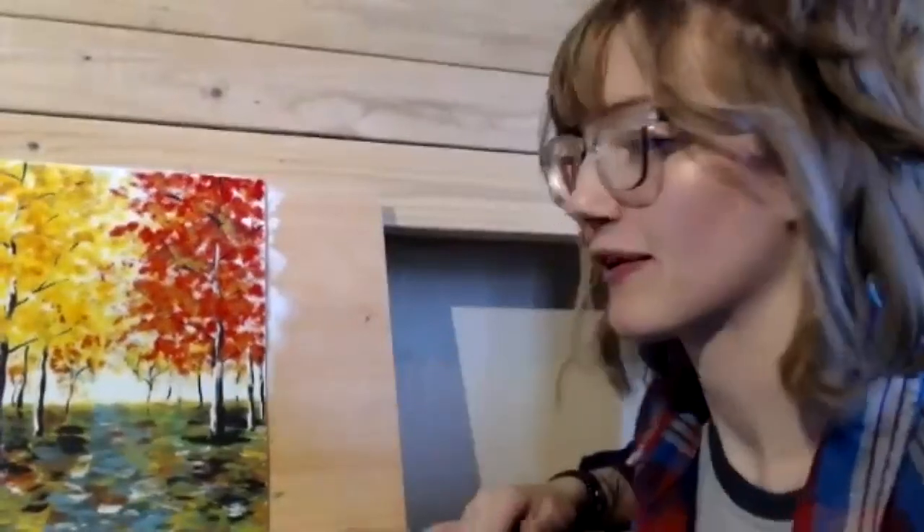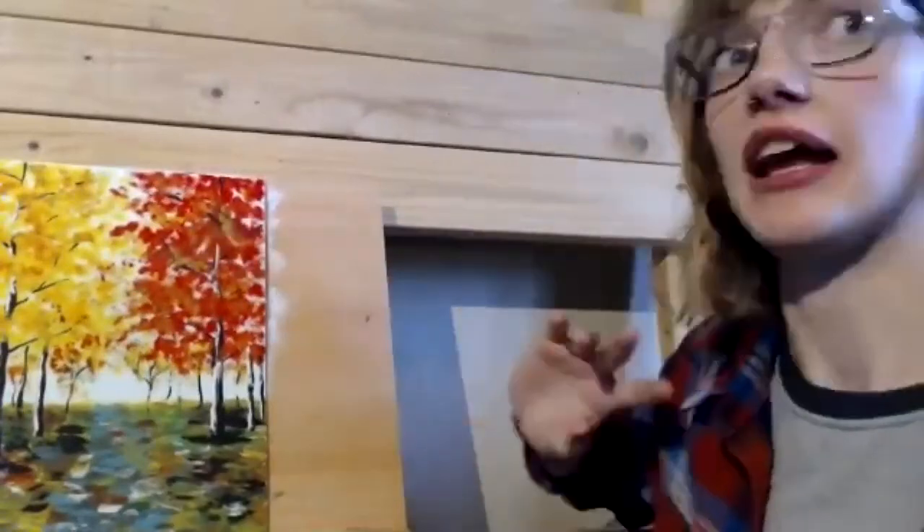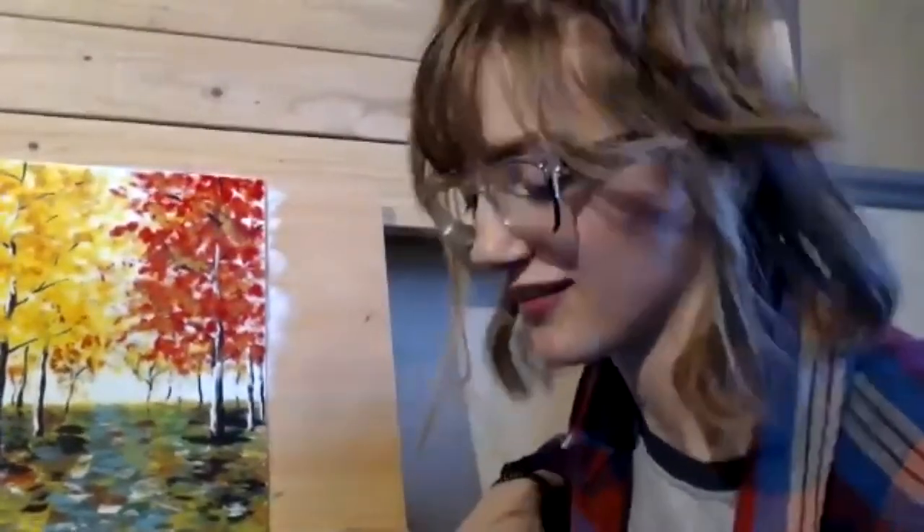Her other paintings are really big and kind of in the way right now. She explains her makeshift easel — it's actually a loft bed frame from her freshman year of college that's been in her basement, and they realized it works pretty well as an easel, so all her paintings are just everywhere on the floor, but it's fine.